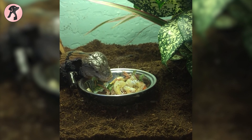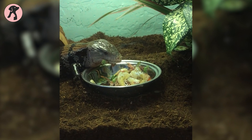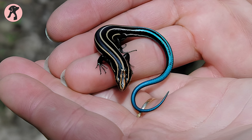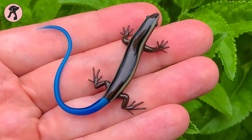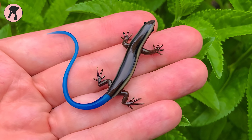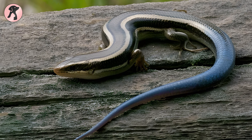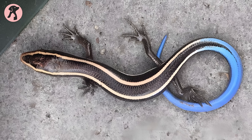Besides their diet, you should also maintain their feeding schedule. Not all skinks have the same schedule — it differs based on their age and size. Young skinks require more frequent feeding, usually on a daily basis, while adults can be fed every 2 to 3 days. Adjust the portion size based on their appetite and size. This feeding routine ensures they receive the necessary nutrients without overfeeding.